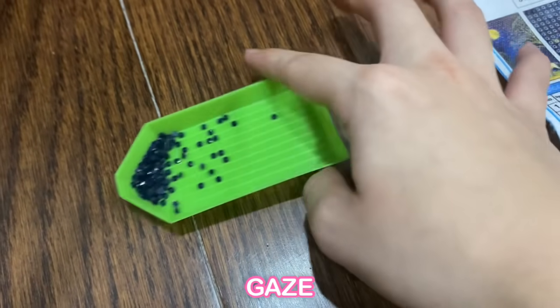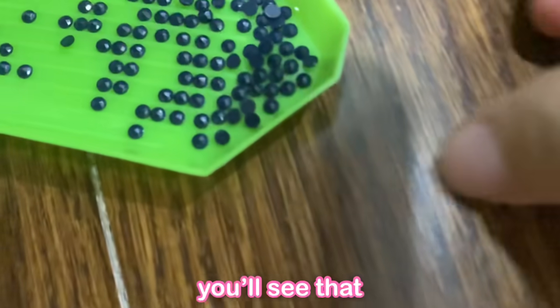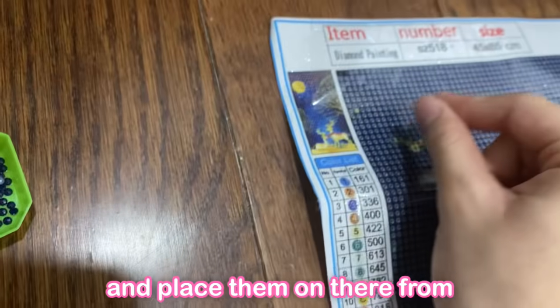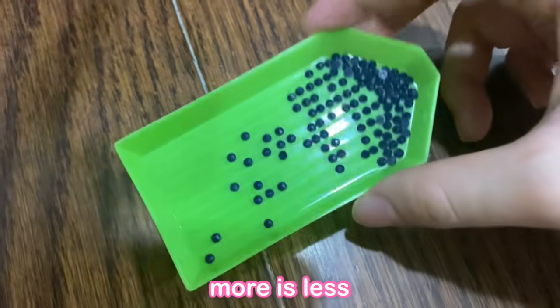And gaze on this eleganza. You'll see that they've all become flipped over, so that's the perfect direction to capture them and place them on there from. I might have put too much, but it's okay. More is less.